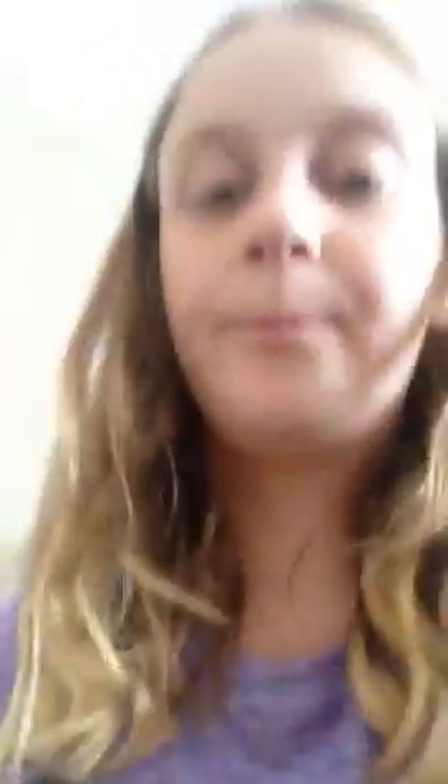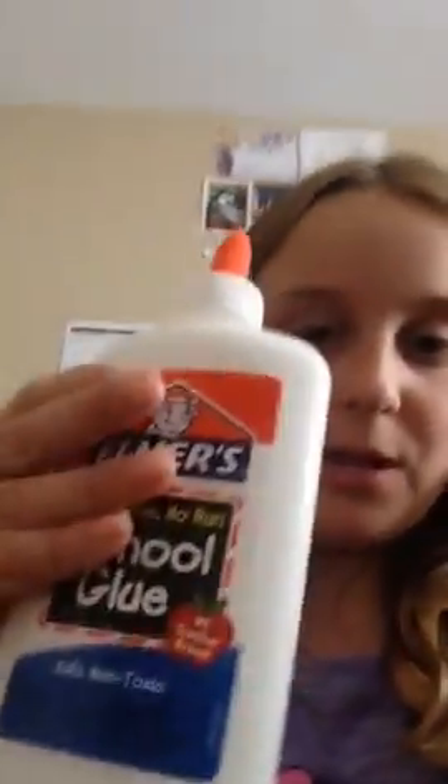I'm going to show you what you're going to need, and then get on with making it. You're going to need Elmer's glue, a little bit of laundry detergent — doesn't matter what kind — and then you're going to need shaving gel. Shaving gel, not cream — gel.